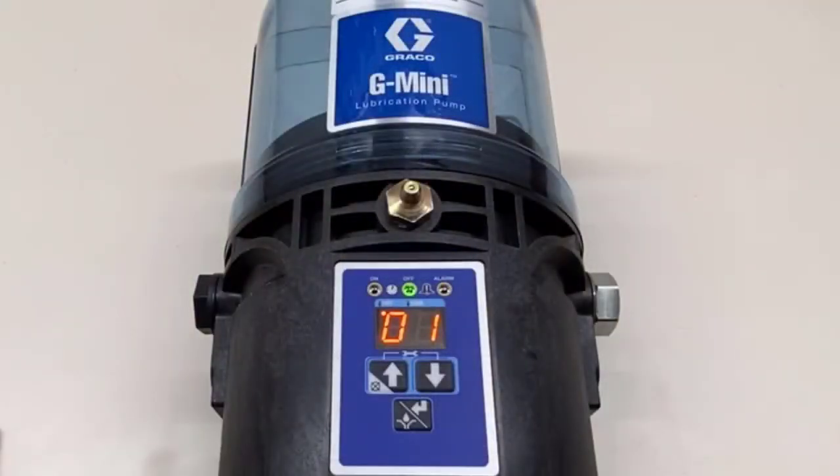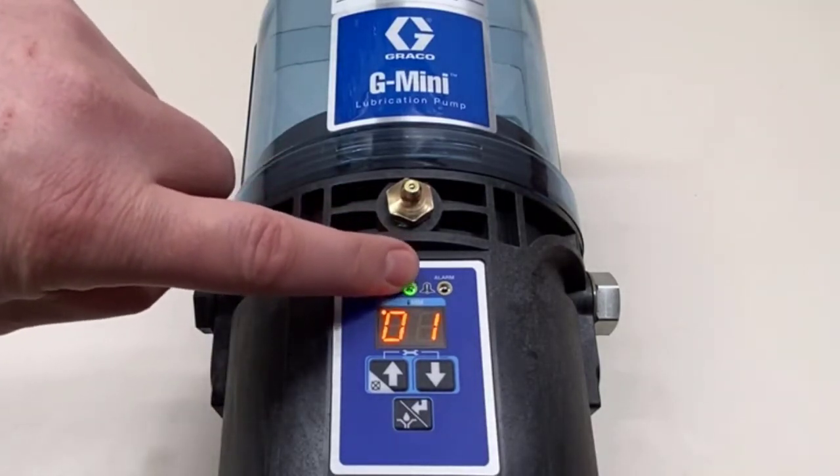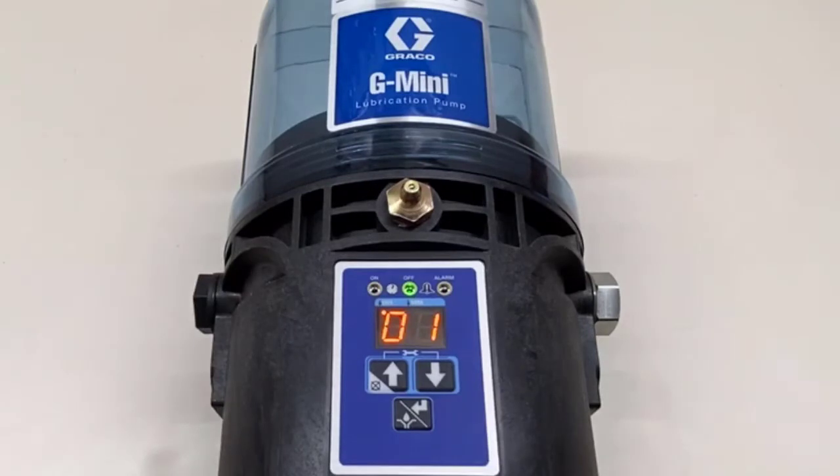The simplest way to program the G mini is in timer mode with time-on and time-off. Out of the box it's set to a one-hour off time. You can see it's running its off time because the off light LED is lit, and the dot next to the hours is showing it's counting down from one hour. Let's let it sit for a moment and see what happens.